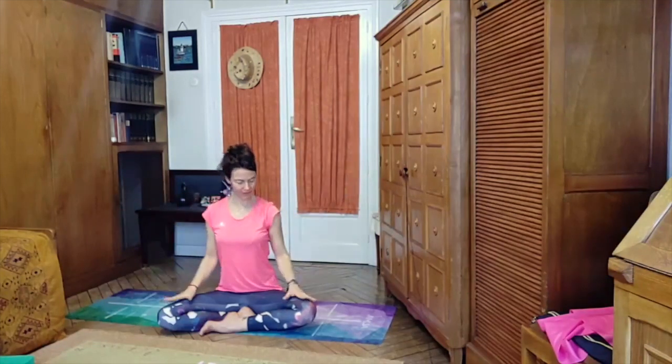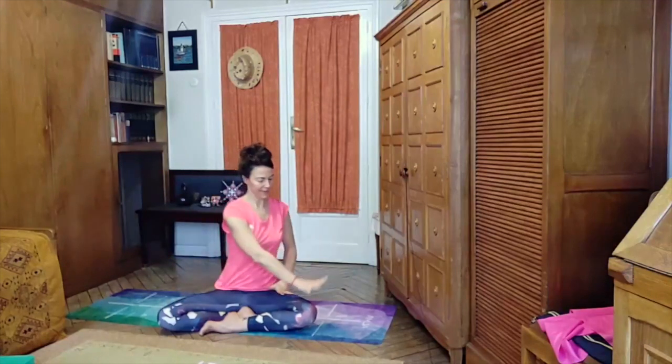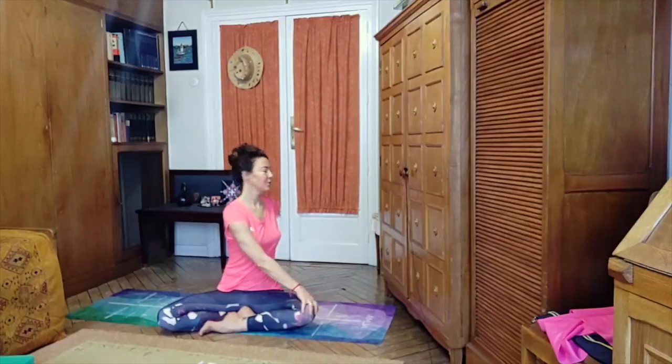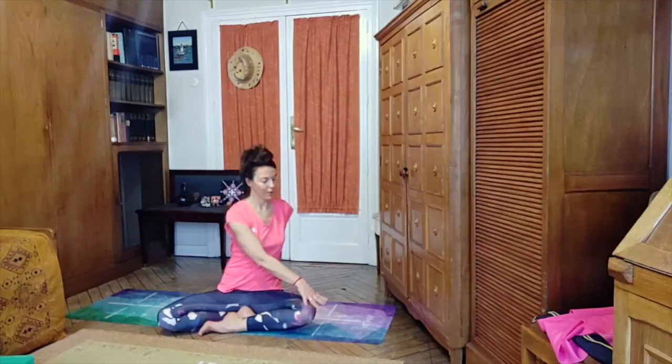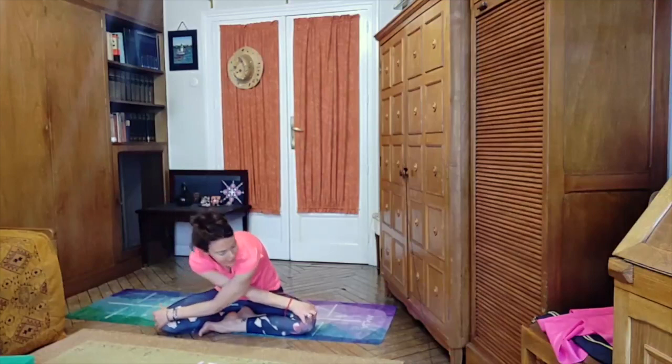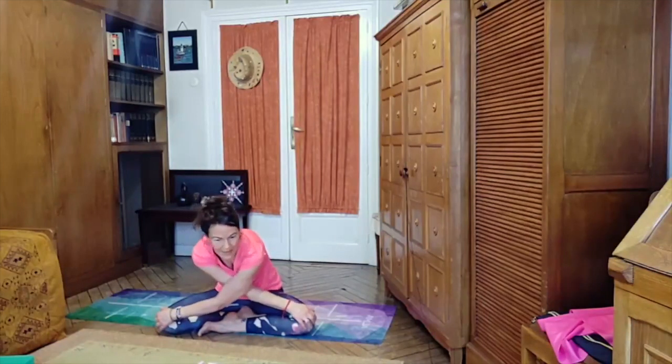Back to center. We bring the right hand on the left knee and the left hand behind the back, and we twist — always from the base of the spine upward, not just twisting the neck. As we exhale we come back, leave the hand on the knee, and bring the other hand on the opposite knee, crossing the arms in front of us — very nice to create some space in the upper back after the night.